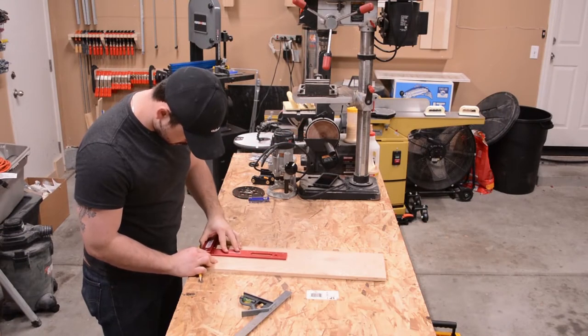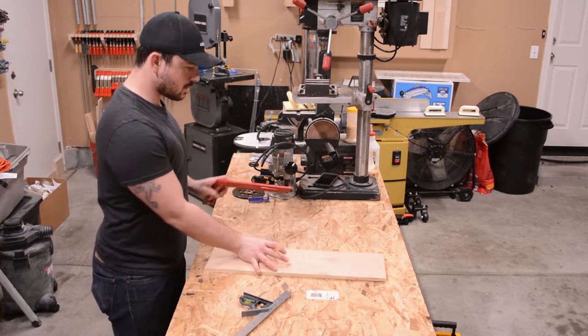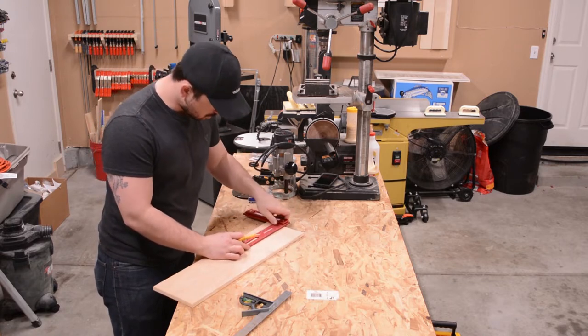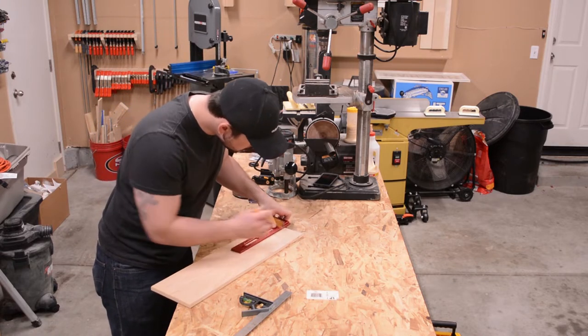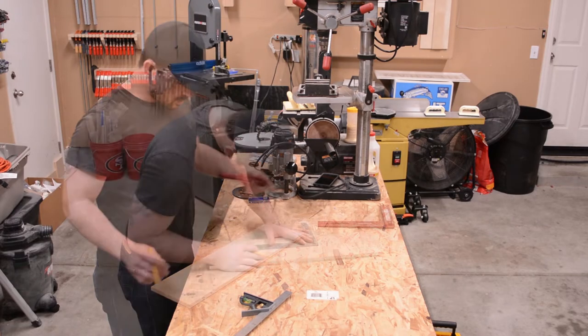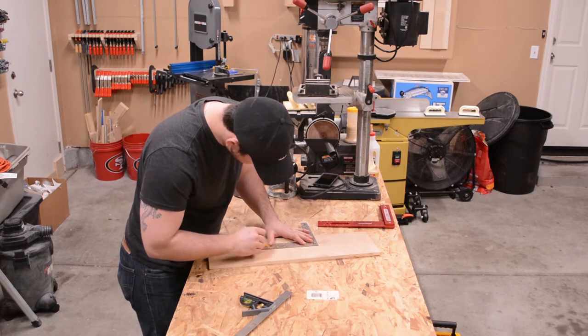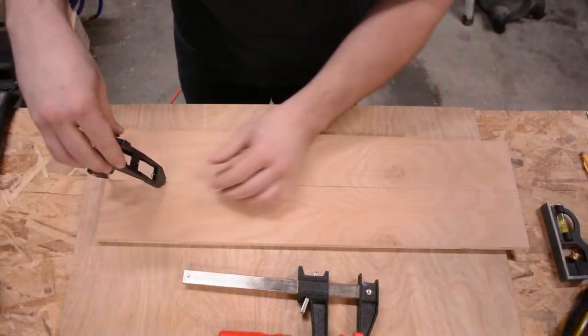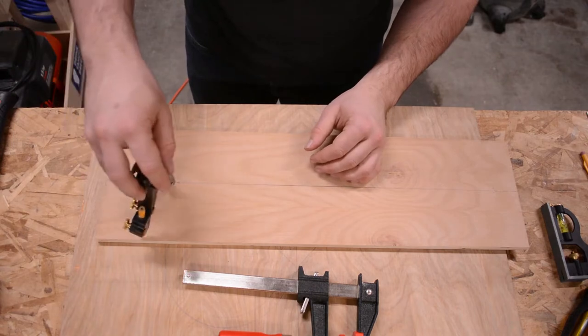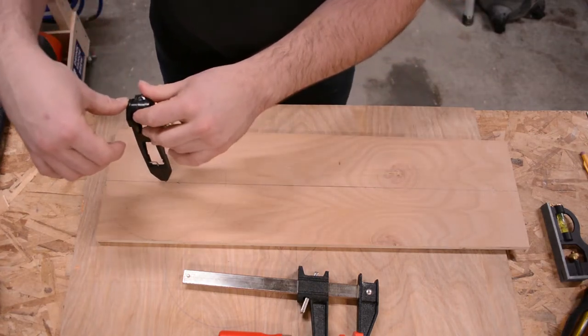There are a number of layout lines needed for this jig. I start by marking the center of the board. Using a compass, I mark for the upper diameter of the jig, the router base plate, and the lower diameter of the jig.